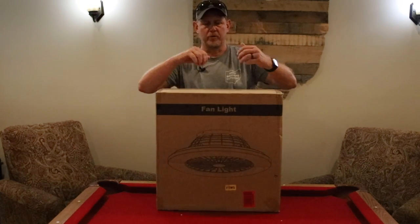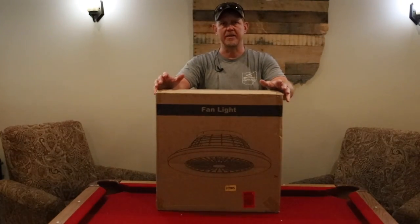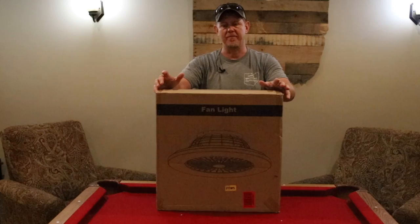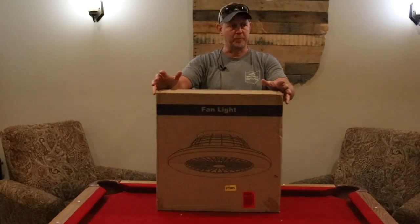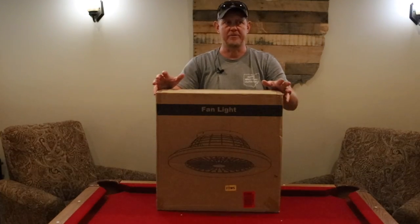Hey, it's Josh with Hardy Brothers Outdoors. We were sent this fan light — we'll do a quick unboxing and then we're going to install this in my office. It's a pretty lightweight box and I'm interested to see what's inside, so stick around.